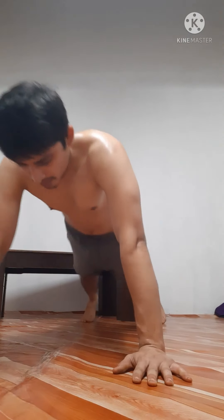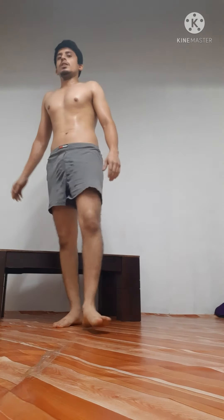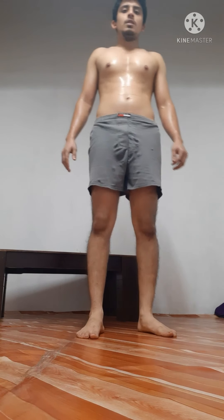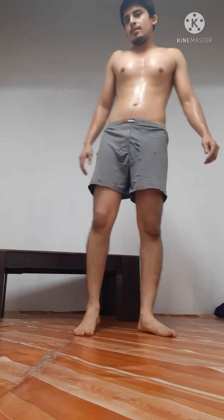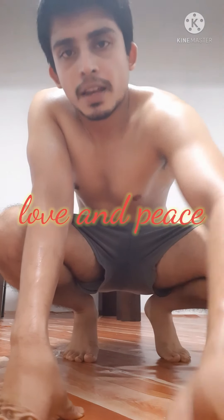Eleven, twelve. These are five types, guys. Hope you guys like it — five types of push-ups: incline, decline, normal, in and out, and wide push-up. Hope you guys like it. If you like this, please hit that subscribe button and support. Thank you so much guys.